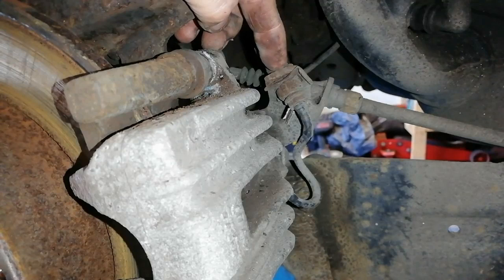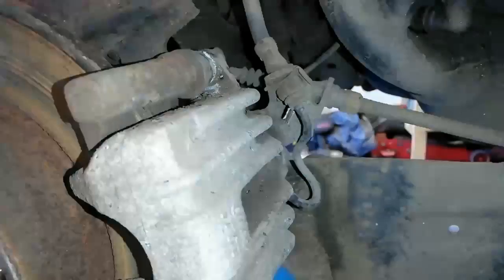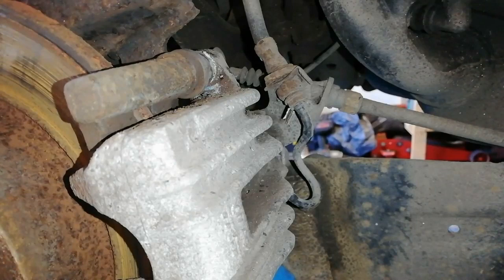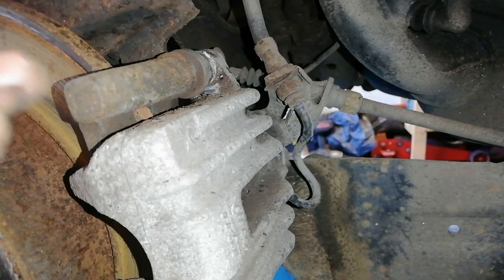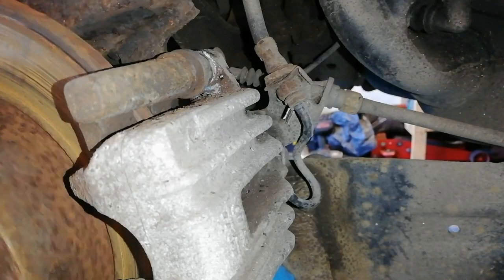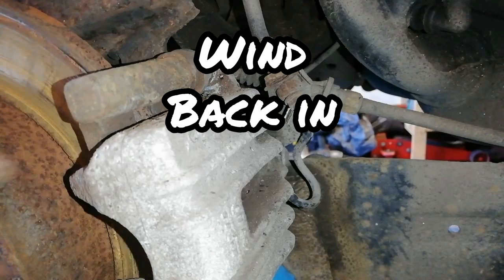The brake hose has barbs on it so it's stuck in there. You can take that clip out but you want to just put that back in place just to hold it. Another way of knowing — if you go to spin the wheel and it's very sticky and very tight to spin, that's a sure sign it's indicative either your pads are stuck in the carrier with muck and rust, or the piston isn't retracting itself very easily. That's another sign that the piston is seized on you, and when you go to change the pads you can't push it back in again.